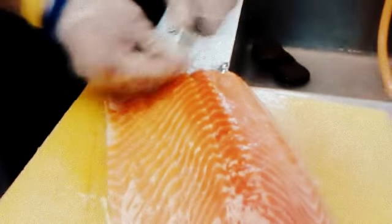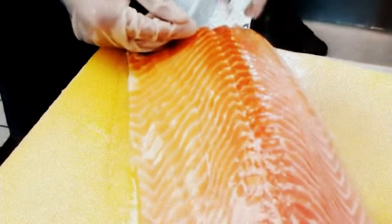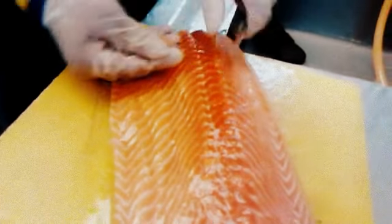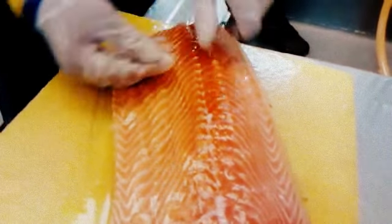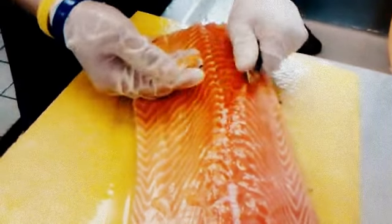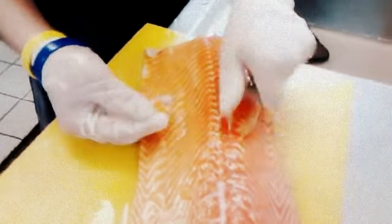Cut through the bone. You can see from here — the edge of the bone here. Then just work the bone out. It keeps it out but you need a strong finger. How many bones are there in one whole fish? Not much — around 20 or 23 like that. But I've never counted before; Monday I will count for you.